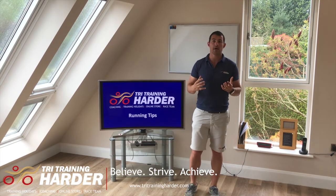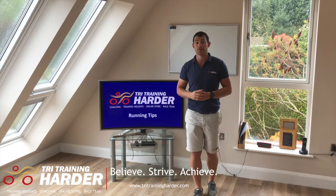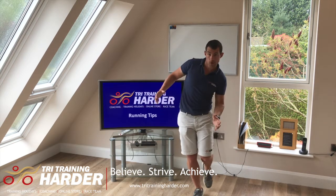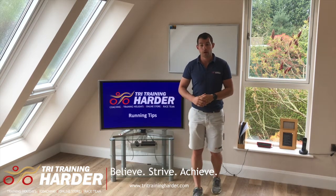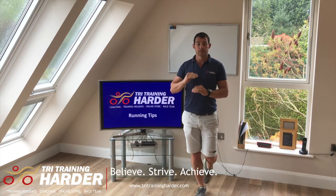Let's think about that stability side of things. One of the tests from earlier is: can you stand on one leg? And then, can you stand on one leg and close your eyes? Often that's when you see people going all over the place. Please do this in a safe place where if you do fall over, you'll be okay.